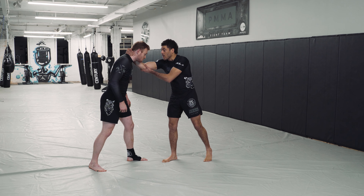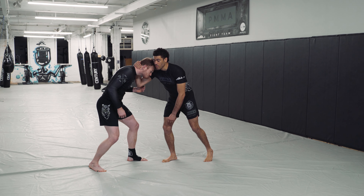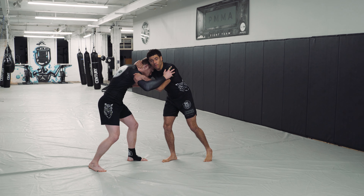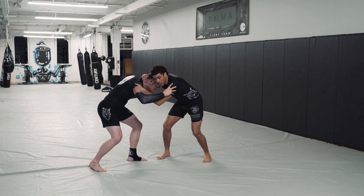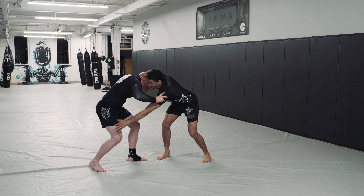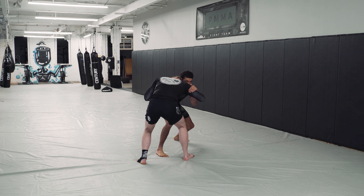We've got our collar tie. We've got our frame and our hook, and we're heavy on his head. He's going to reach up for his own collar tie. I'm going to stop it with my bicep tie. I'm going to snap him down, and then take a step back to get his back leg in front. Boom. Right there.